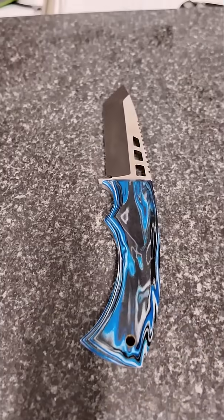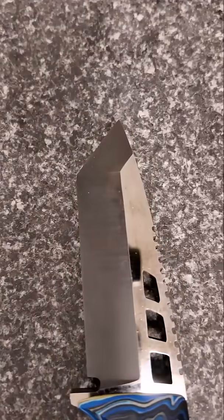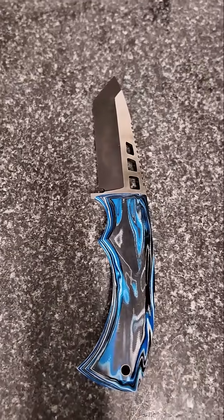Hi there, I'm Andy. This is Andy's first knife, believe it or not. Shockingly good for a first knife, probably for a final knife. Fantastic. Andy, tell us some things about the design here.